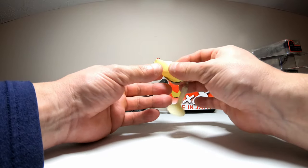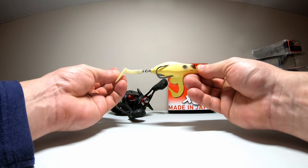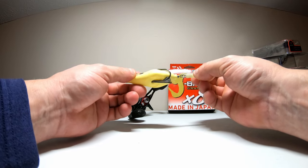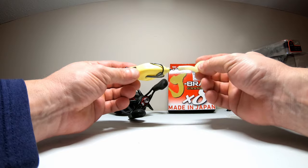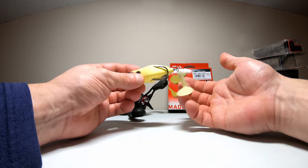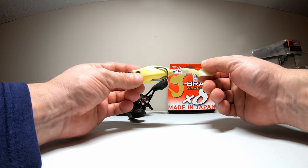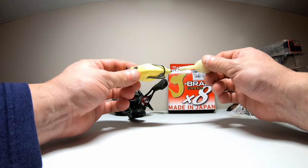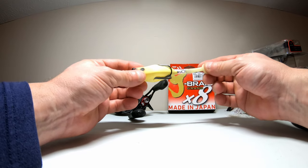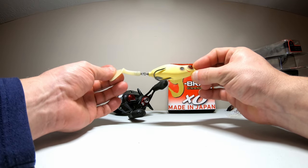Last up we have the Teckle Sprinkler frog. This one is four and a half inches in length including the tail and it's 5/8 of an ounce — the bone color. This lure has been out for a while and it's pretty popular. If you've never seen it, it's basically a weedless whopper plopper or as close to one as you're going to get. It's got a paddle tail and as you reel it in, it sounds very similar to a whopper plopper but it is weedless and has a good hookup ratio. They make spare tails because they will get chewed up. This is another great frog from Teckle.